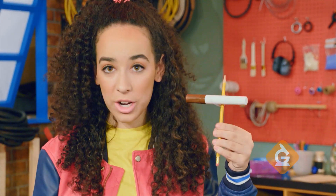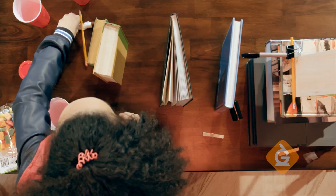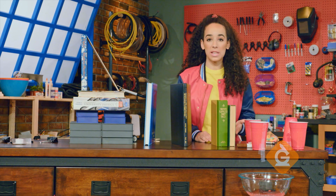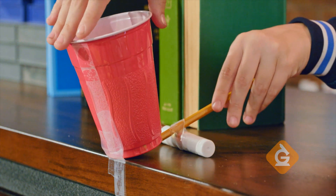Next you're going to make a little teeter-totter out of a highlighter pen and pencil and place it where the last book will land near the side of the table. Then tape a plastic cup on one side of the table and stick the low end of the teeter-totter under the cup so it flips over.